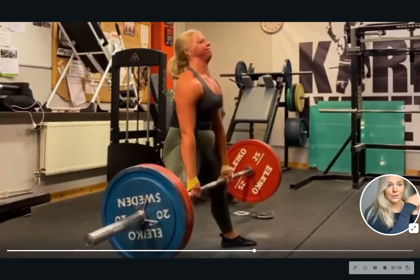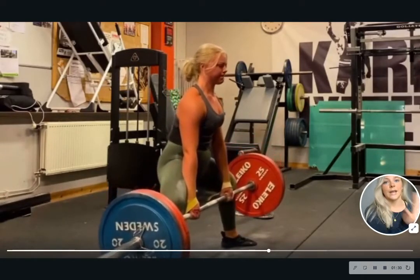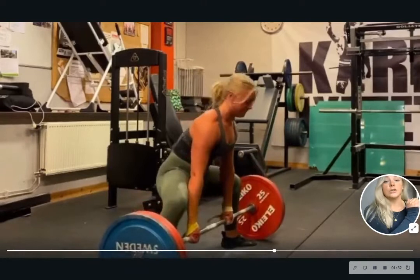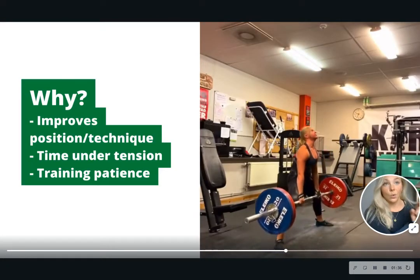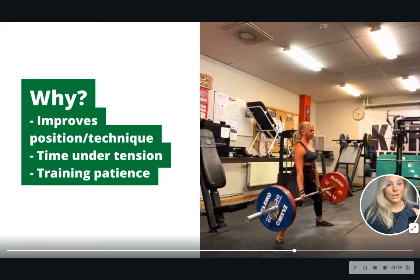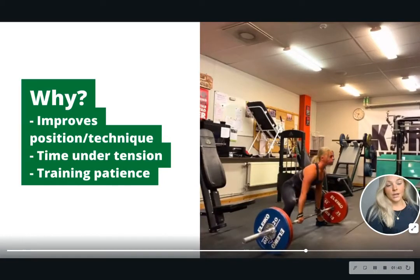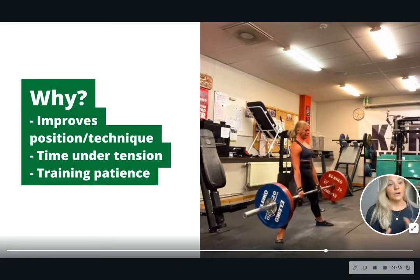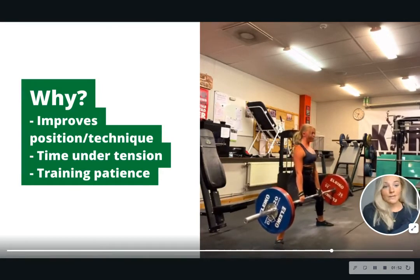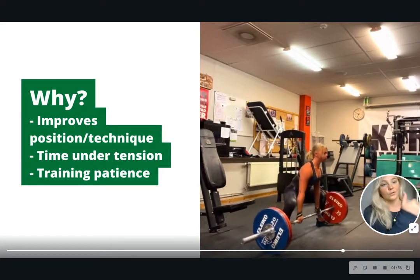What this gives you is that you have to maintain patience, and it's great for training your technique. You get more time under tension and you have to train patience. All of these things are good for when you're at your heavy weights and have to maintain technique to lift that weight. It also lets you train on lighter loads yet get a lot of time under tension and really work for it.